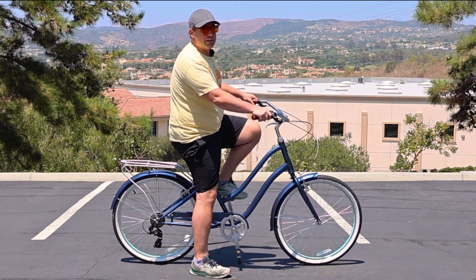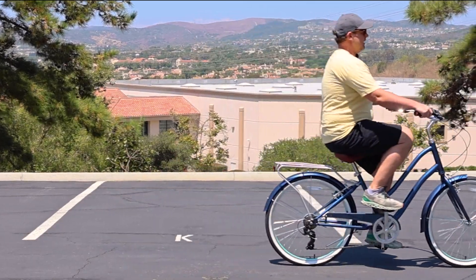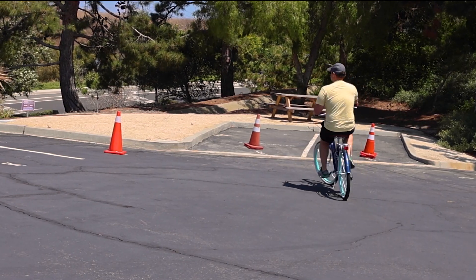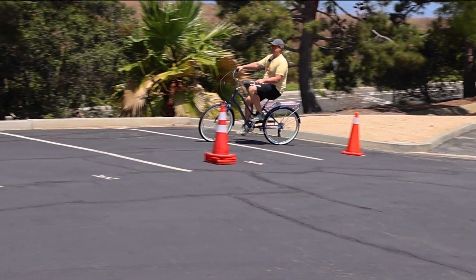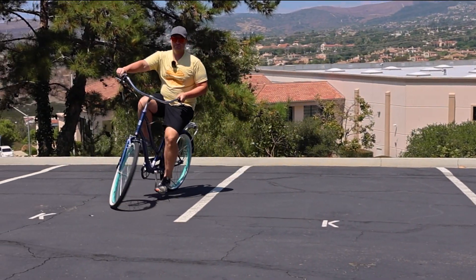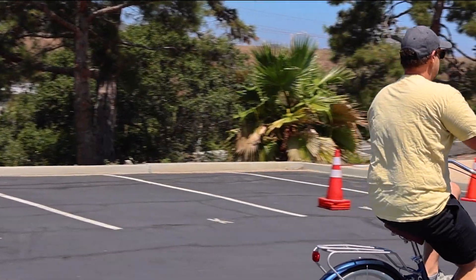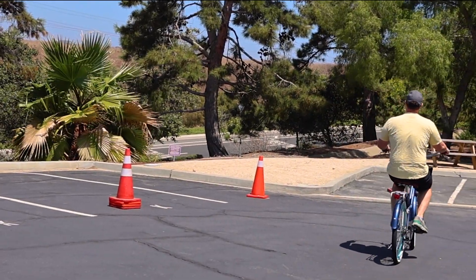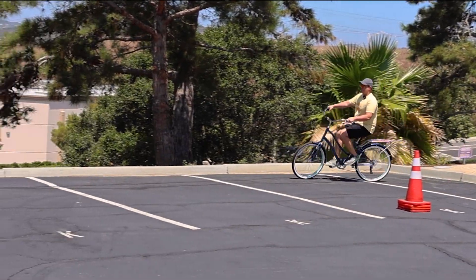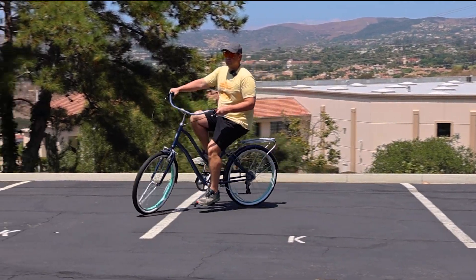I don't have my helmet on right now, but it's very easy to get riding. You can see I'm upright, just push off, and from here it's very relaxed, very upright, really easy to steer. Some people do comment on the handlebar width, but once you get used to it you'll appreciate it because it comes into your body — you don't have to reach. It's just so smooth and so fun.